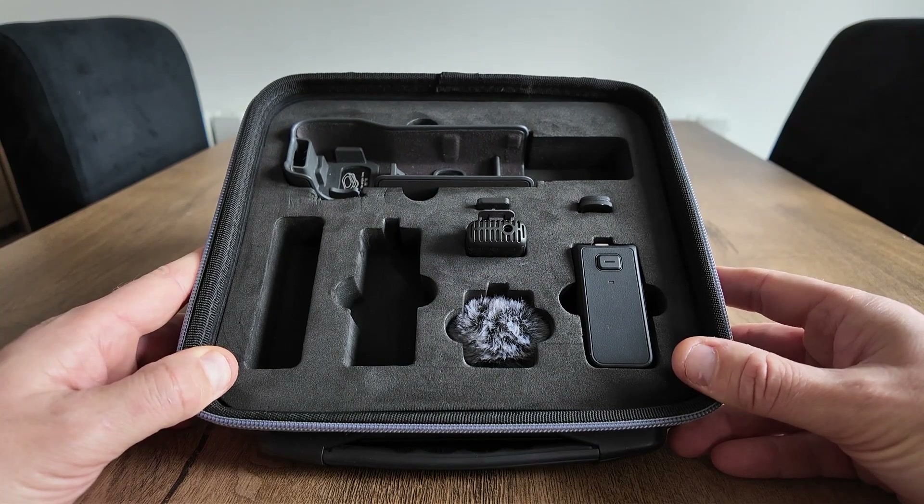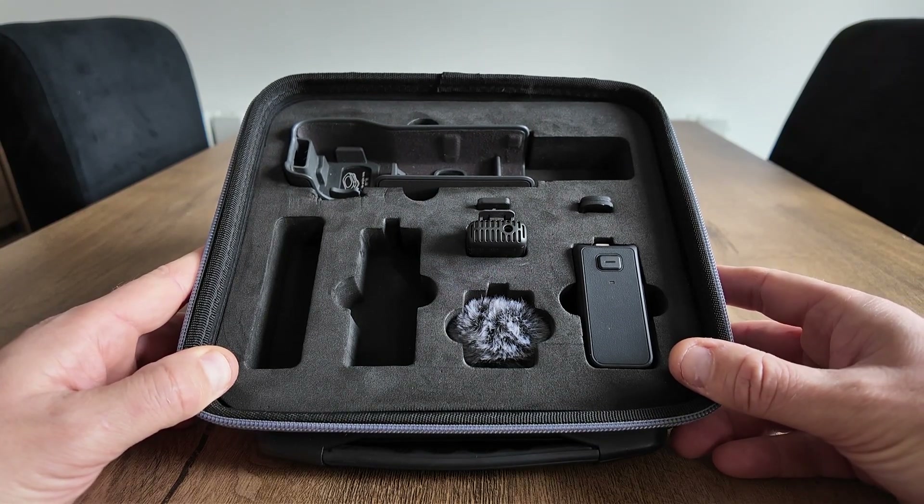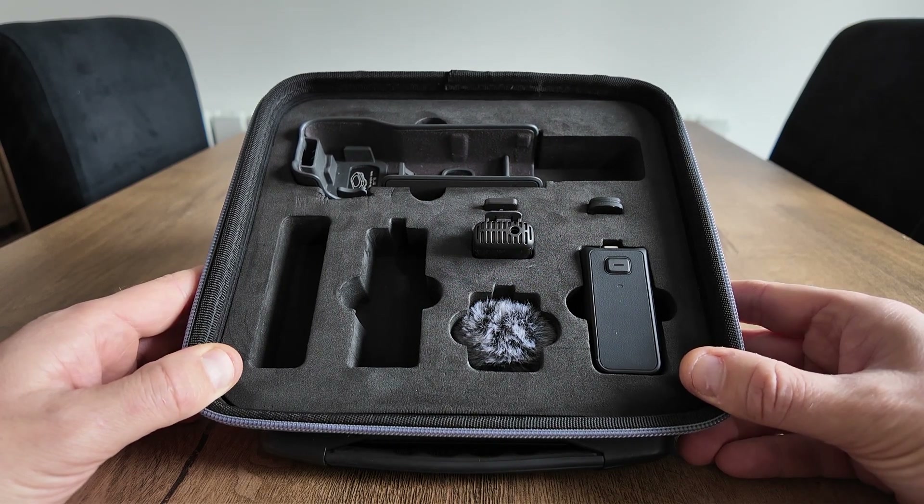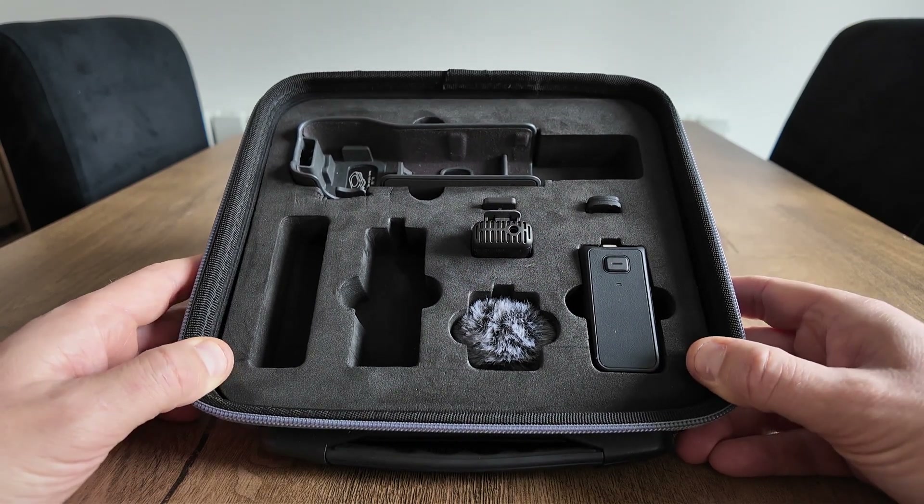Straight away you can see the Pocket 3 is missing because I'm filming on it. Halfway through the video I'll start filming on the Action 4, and I'll pack all the Pocket 3 inside the case so you can see what it looks like.